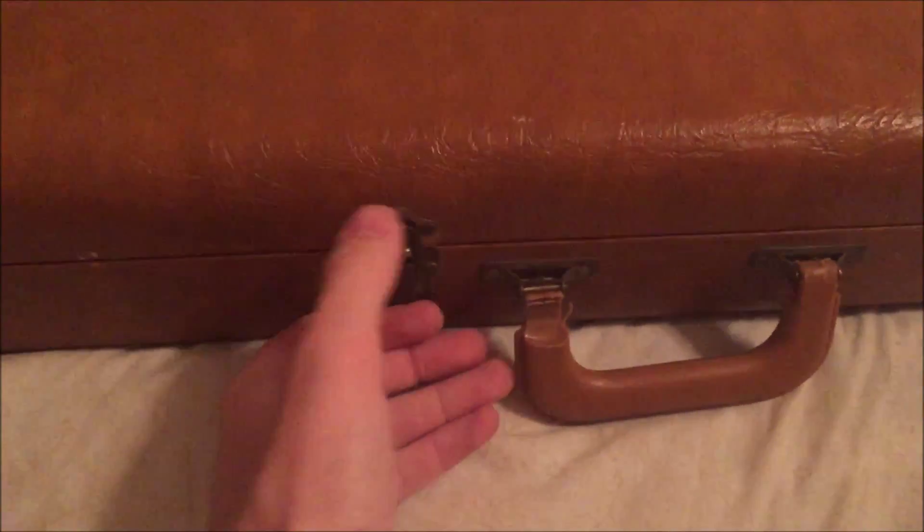I figured since I come across this kind of stuff so often and cycle through so many guitars, I might as well start making videos about some of the stuff I find.